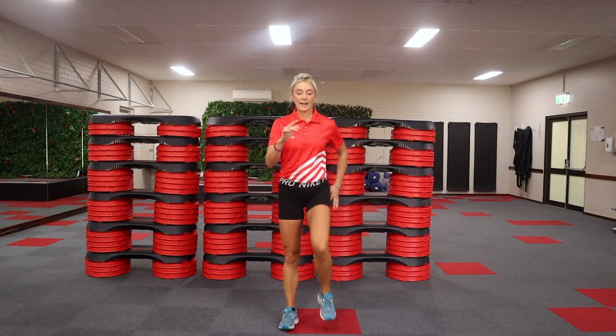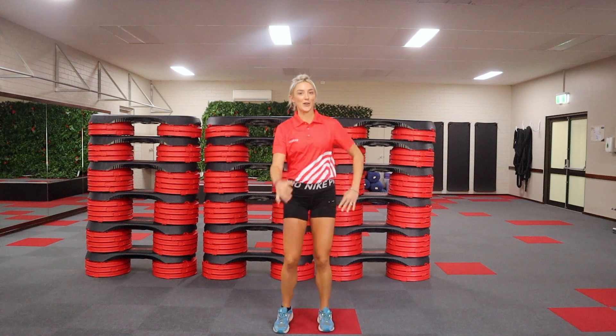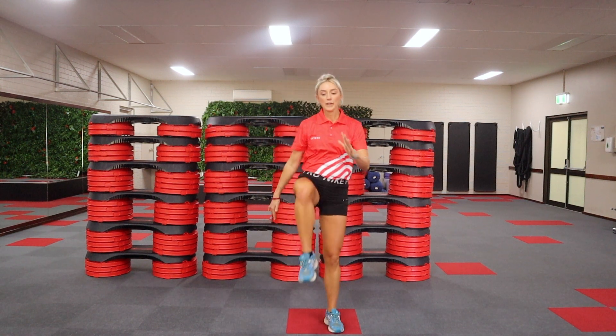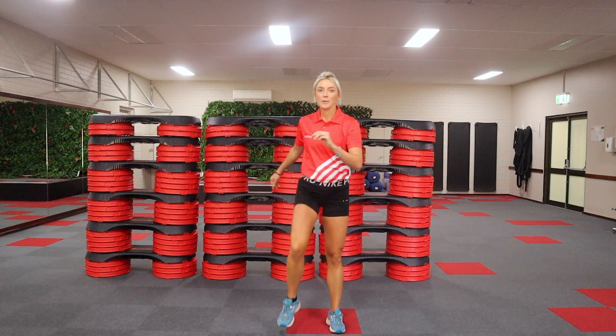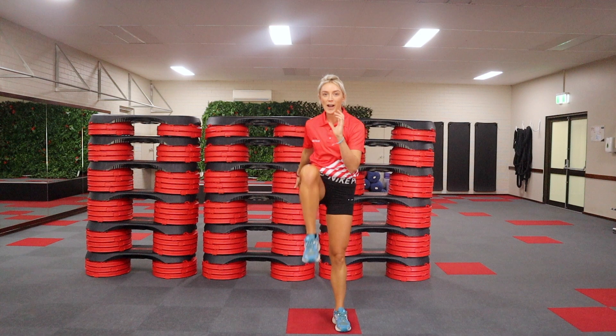Lifting your knees a little bit higher now, one at a time. This is going to go really quickly. Raising our heart rate — bring your knees as high as you can. Place them down. Remember that this is your pace. A little bit higher, still using your arms.